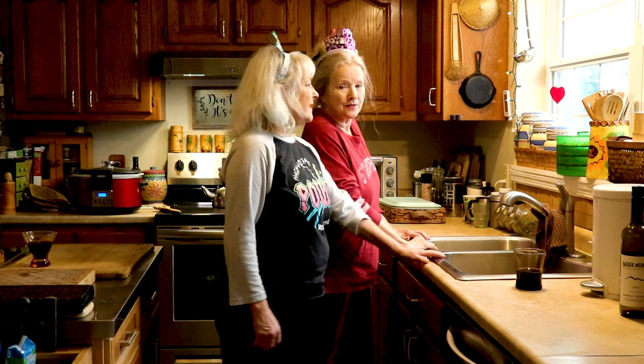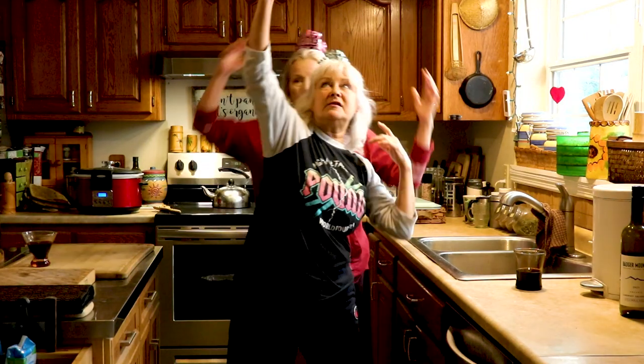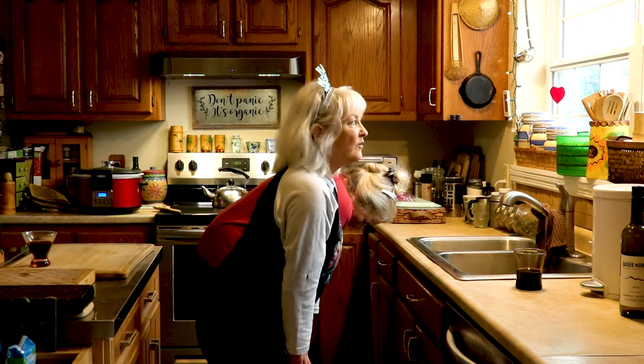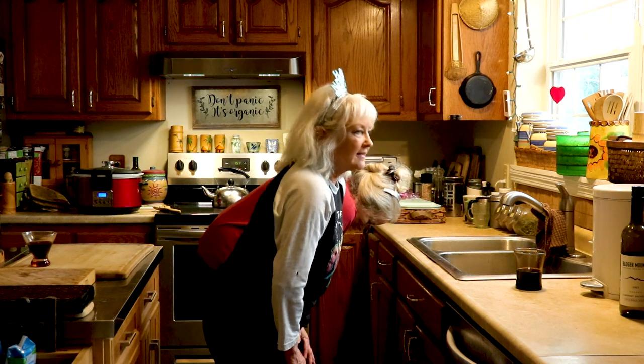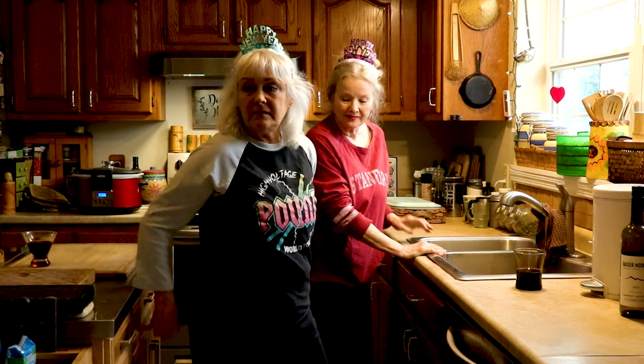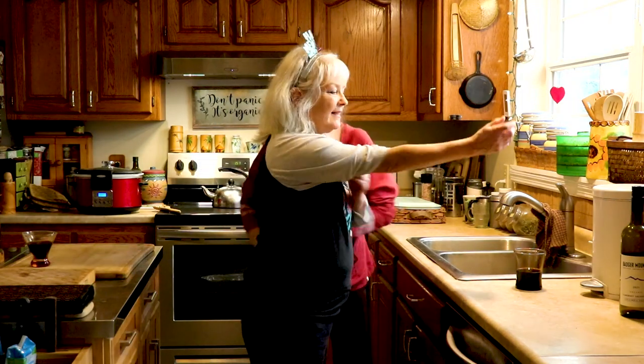Here we go! First, we want to warm up a little bit — just reach up side to side, lifting up out of the ribs. You might want to warm up your lower back: place your hands on your thighs and round your back like a mad cat, and then release. You can even walk around your kitchen island. Now, there should not be any pain. If you feel pain, don't push through it — stop before you get to that point.